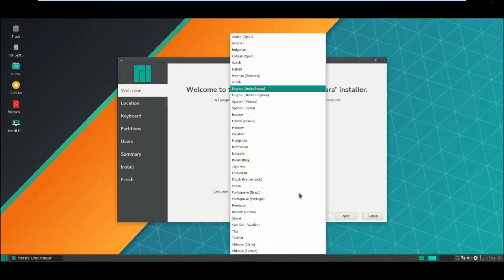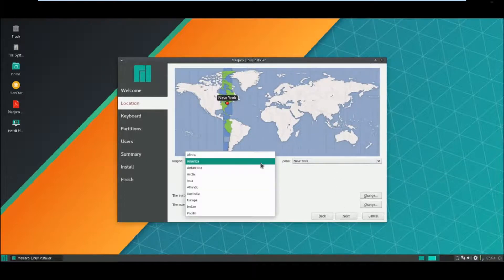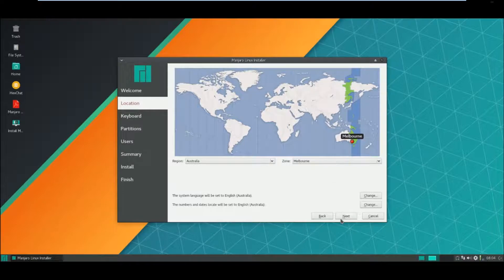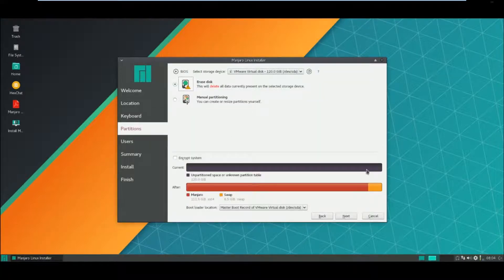Language - it's going to be English US, I'll just have to leave it as that. I'm not in America - Australia, Melbourne. Raise the disk.